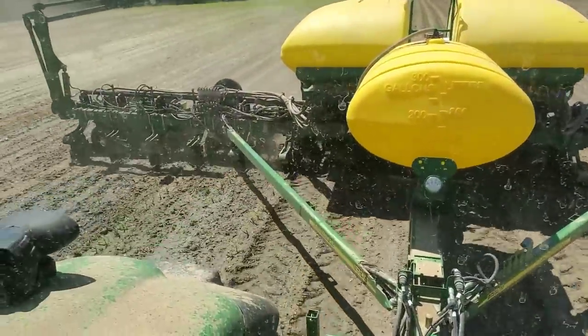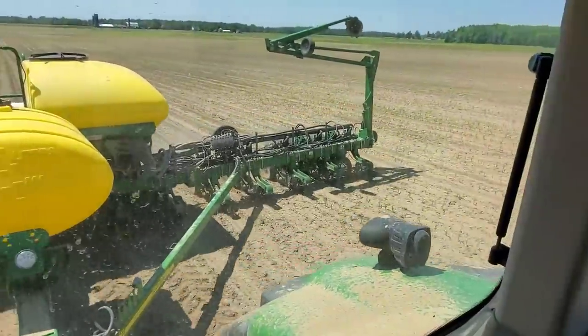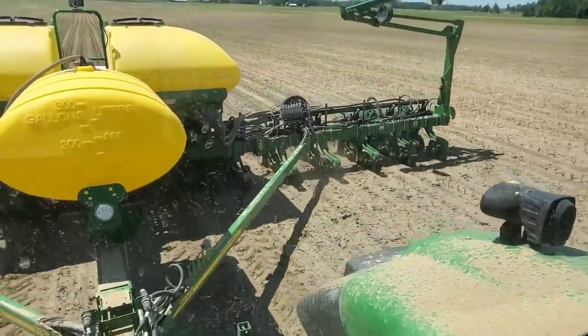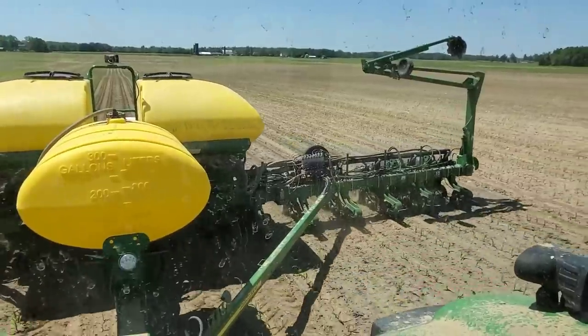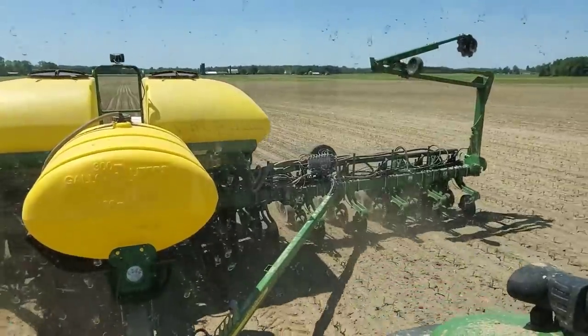The decision making that has to be done here is brutal. Where do you lift the planter? Where don't you? What do you leave? What do you replant? This is the worst. I've said this a few times on this channel — this is the worst job on the farm, worst job operating equipment anyway. Power washing is still no fun.